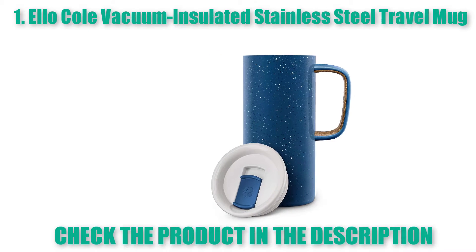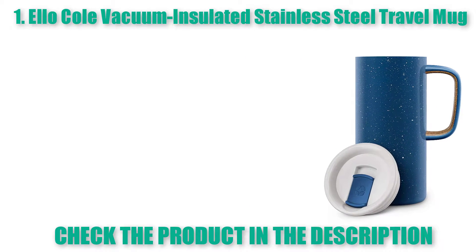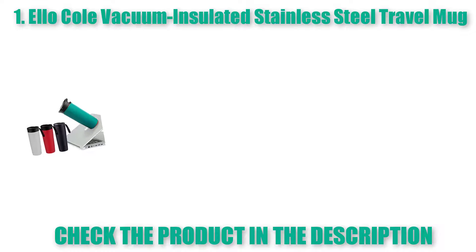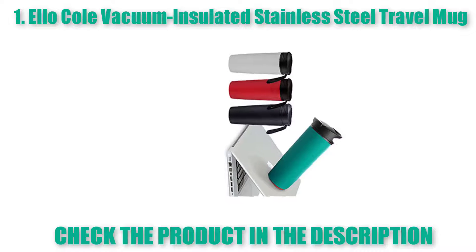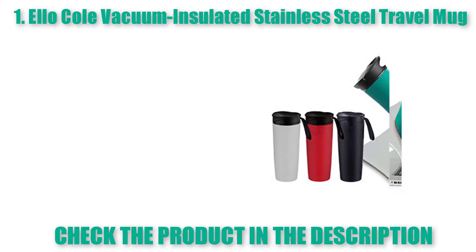LO Coal Vacuum Insulated Stainless Steel Travel Mug. New patented slider lid is 100% leak proof for easy transport. Built-in cork composite coaster base protects surfaces and fits in most cup holders. Vacuum insulated stainless steel keeps beverages hot for 5 hours, cold for 10. All parts BPA and BPS free. All parts top rack dishwasher safe. Do not microwave.